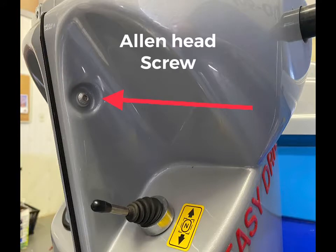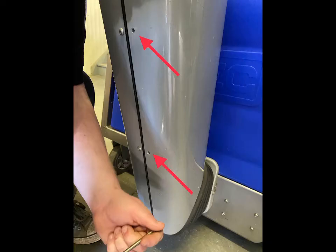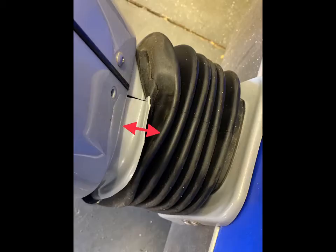There's an allen head screw above the gear selector you want to take out first. Then follow up by removing all the Phillips screws down the front and the back side of the right cover. Pull the rubber boot back off the bottom.